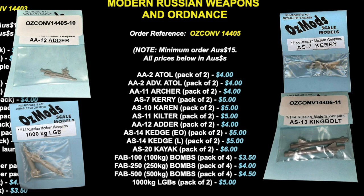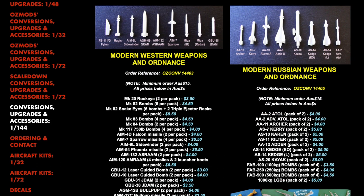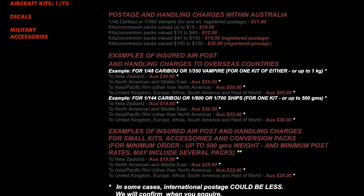Ausmods also do 144th scale US high-frequency ECM jammer pods and refuelling pods for US Navy aircraft, if you're looking for something really unique. The direct from manufacturer price for the kits is less than I paid on eBay, so it might pay to order direct — but shipping is expensive, as it always will be on small, low-volume items like this. Ausmods offer international shipping, though I can't imagine it being very economical, but it is available.